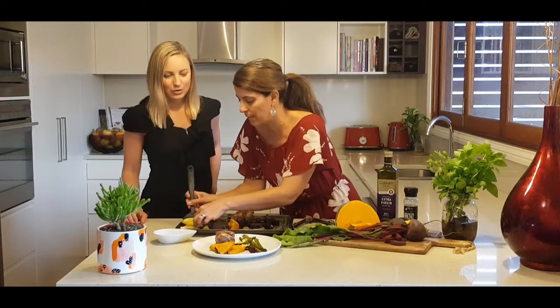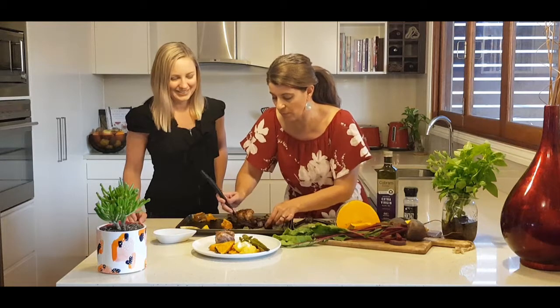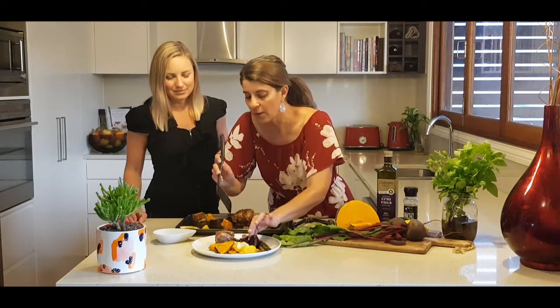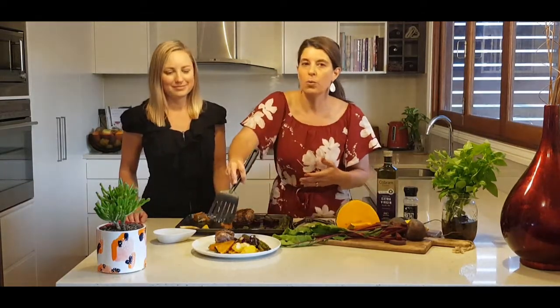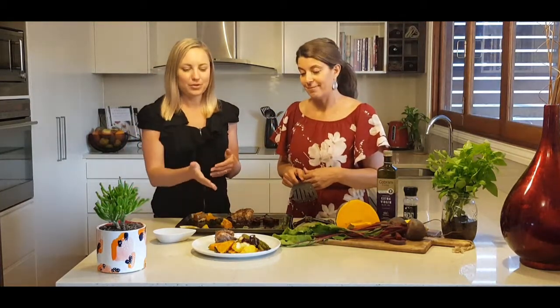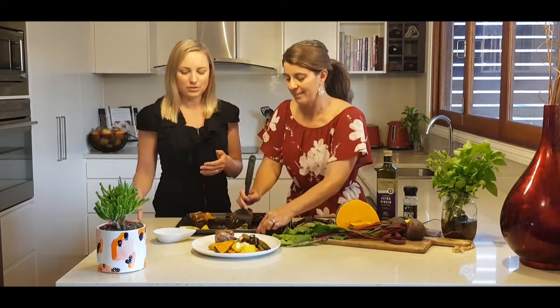Don't forget the squash! I'm just going to add a bit more beetroot for some more colour on the plate. In previous episodes we've talked about the balanced plate - quarter protein, quarter carbohydrates, and half non-starchy vegetables. So here we've got our macro-balanced dinner: protein and fat in the lamb, plus carbohydrates and all the veggies.